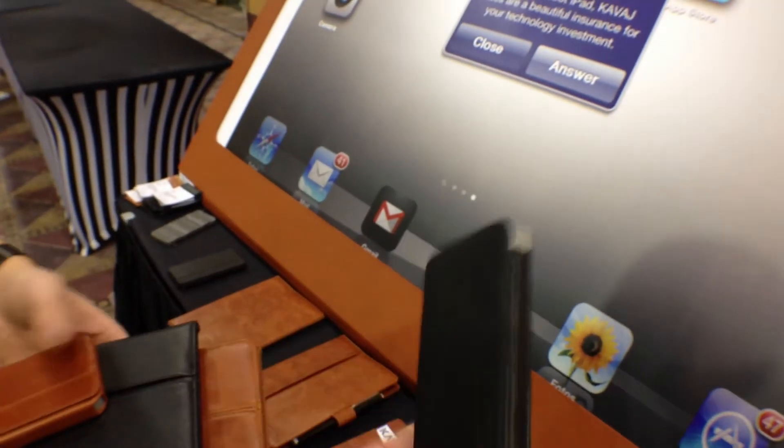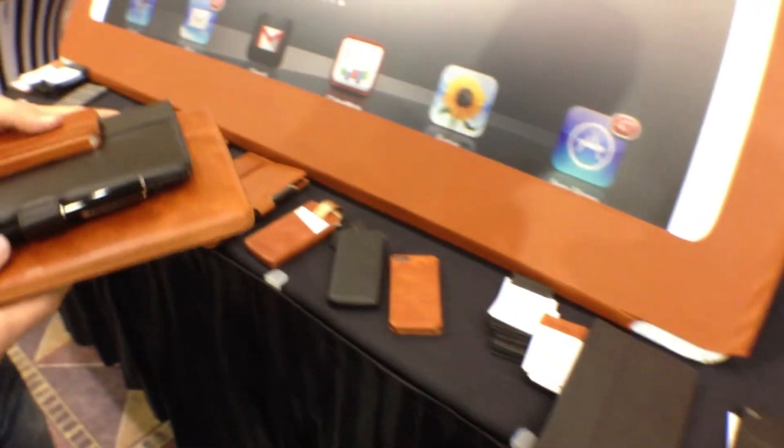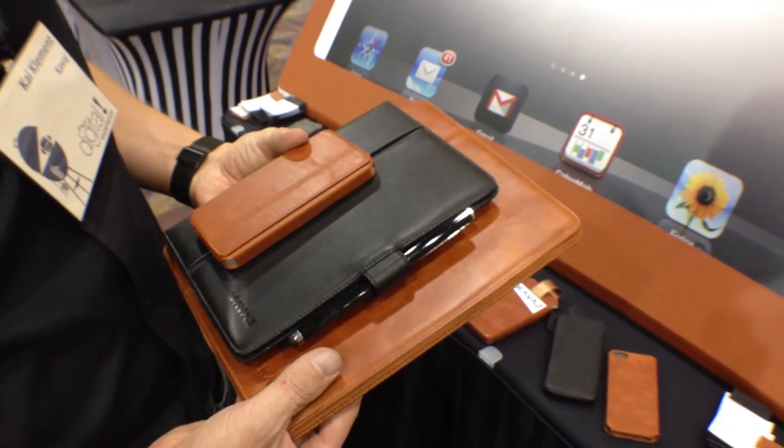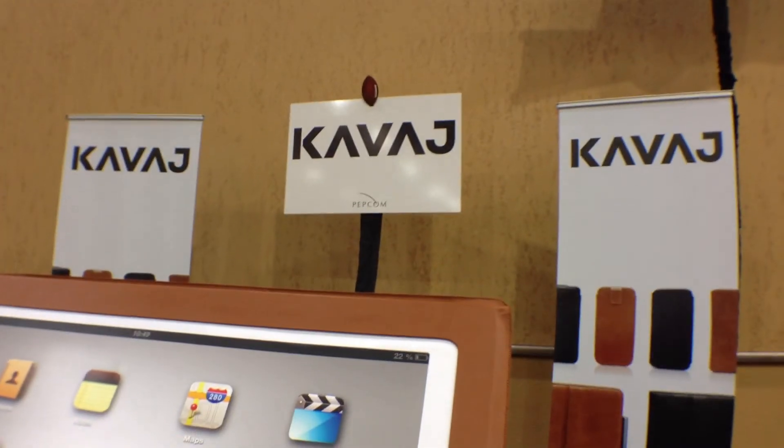There are a couple different options. They're not doing a lot of other things — they're not doing the iPhone 4S or anything else. They're just focusing on the new stuff and just a handful of them. And I think they're doing a really good job at all of those pieces. Once again, Kavaj.